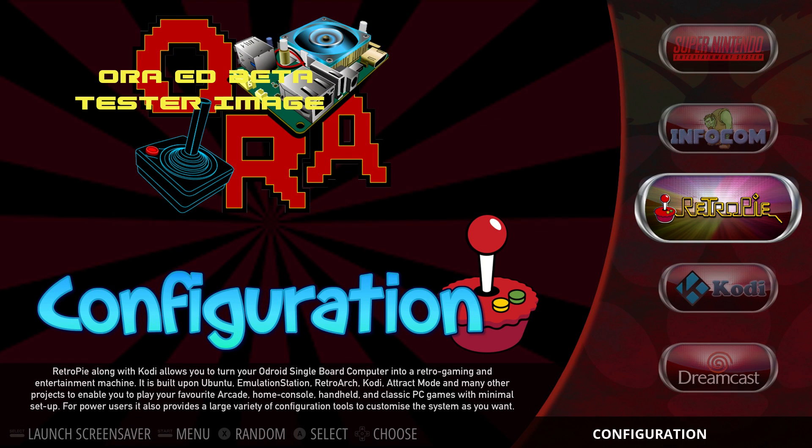Hey, what's going on guys, it's ETA Prime back here again with the Odroid XU4. Today I am very excited to announce that the guys over at the Odroid Retro Arena have released a standalone build of RetroPie for the Odroid XU4. RetroPie has supported the Odroid XU4 for a little while, but you had to install it on top of another operating system. With this build, all you do is flash it to an SD card, boot it up, and you're running RetroPie.